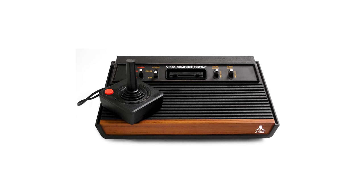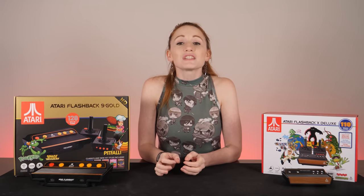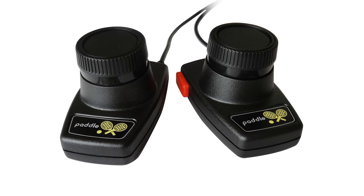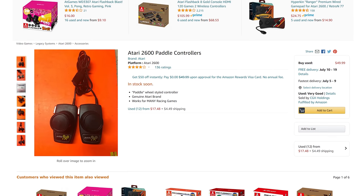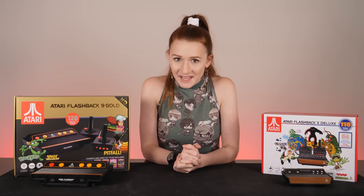The VCS released in 1977 and was later renamed to the Atari 2600. It originally came with two joystick controllers, a conjoined pair of paddle controllers, and the Combat game cartridge, later replaced by Pac-Man. The paddle controllers do not come with these systems but can be purchased separately online. Without further ado, on to the systems at hand.